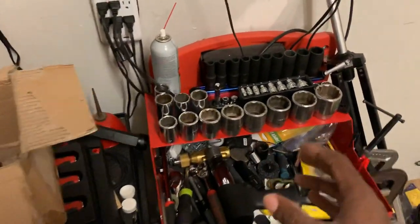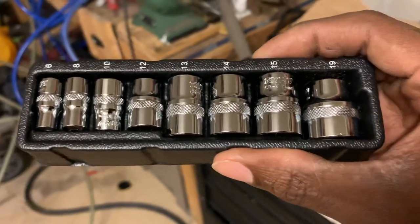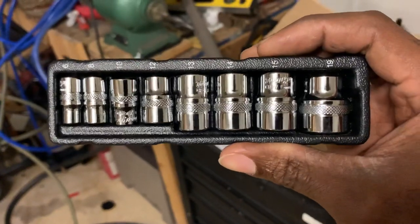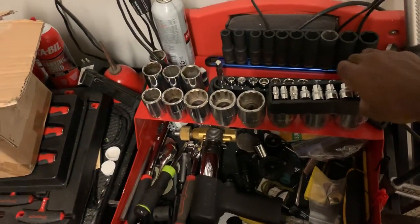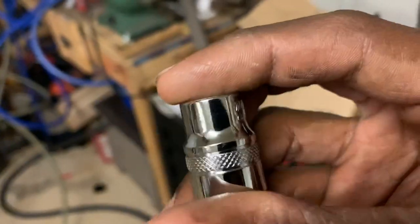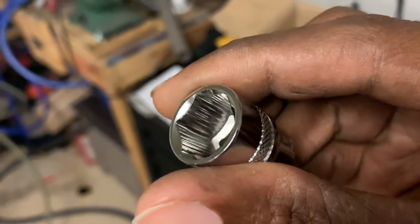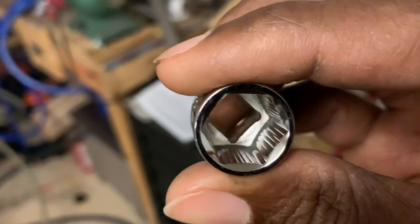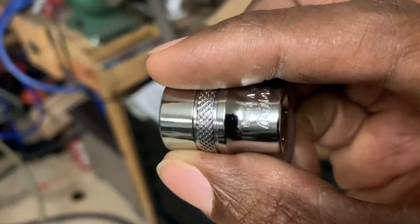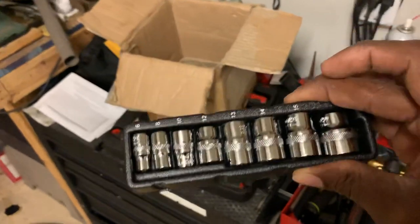The first thing I grabbed is this little cheap socket set — goes from 6, 8, 10, 12, 13, 14 all the way up to 19. I don't necessarily consider these low profile, although they kind of seem like they're supposed to be. I got these from Tractor Supply for about $5.49. It's by a brand called Tool For You — chrome vanadium, with a unique broaching with some lines. The chrome job is fairly decent. At $5.49, you can't really have too many sockets.